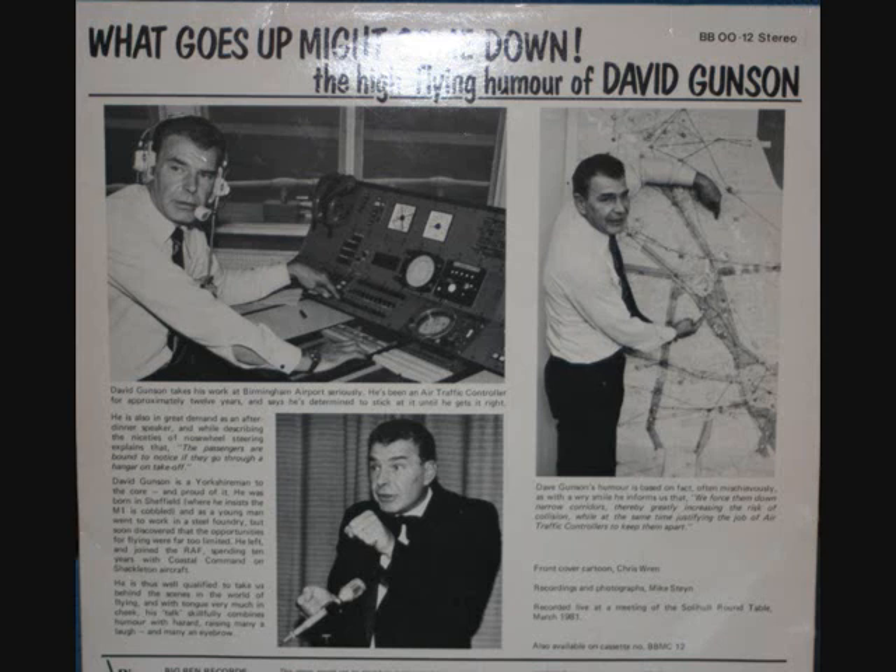We get the passengers on board. We can carry up to 500 on the jumbos at the moment, which is just half the size of the biggest passenger carrier in the world, which is a Galaxy — a C5A American transport — which has carried 1,100 passengers. They were Vietnamese, but it still counts. I know they're only little, but you've still got to get them on somewhere.